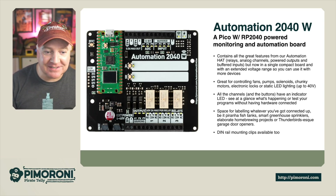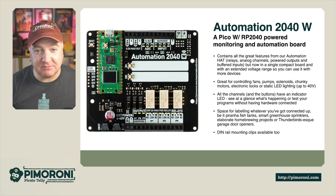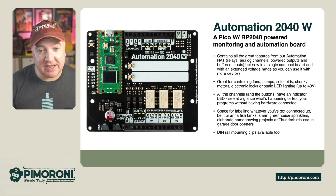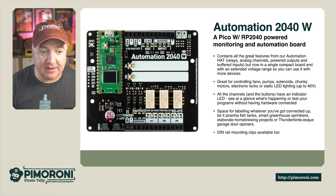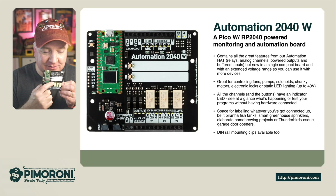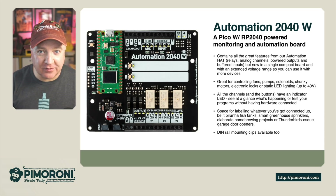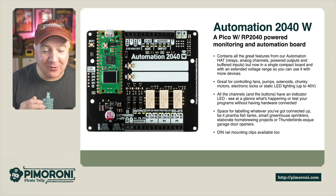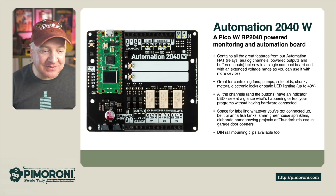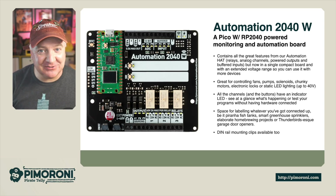The extended voltage range means you can use it with more devices — great for controlling fans, pumps, solenoids, chunky motors, electronic locks, or static LEDs up to 40 volts. All the channels and buttons have an indicator LED so you can see at a glance what's happening. When testing your system you don't need hardware connected to see the LEDs flashing. There's also space for labeling — you can use a sharpie to mark what each channel is controlling — making it great for piranha fish tanks, smart greenhouses, sprinklers, homebrew projects, or garage door openers.